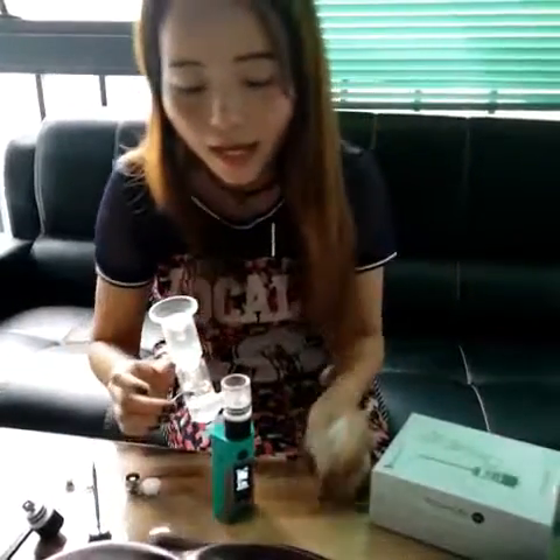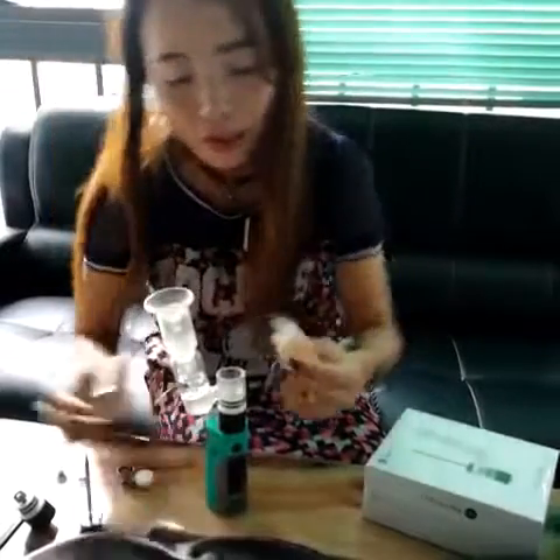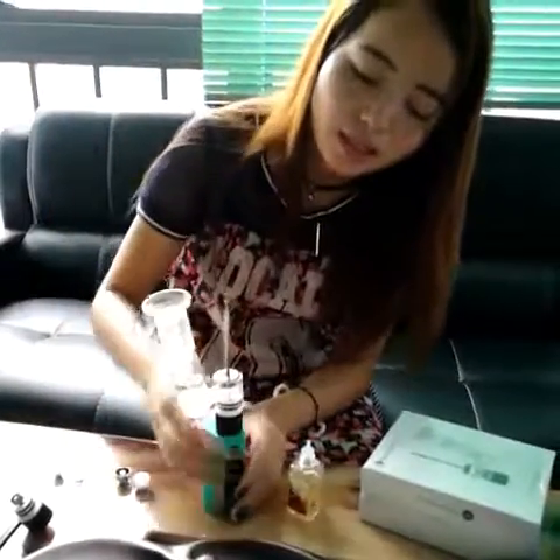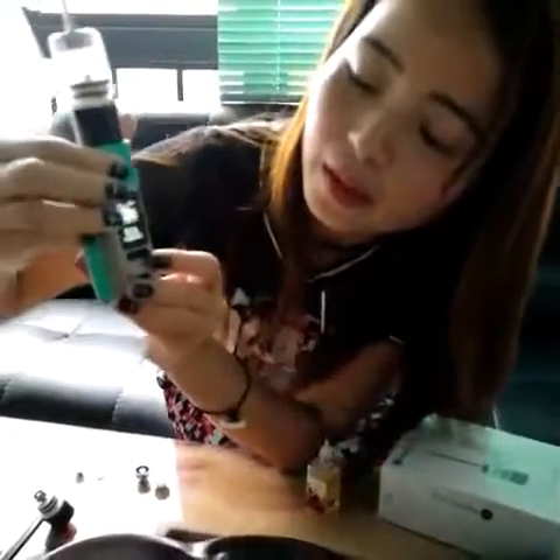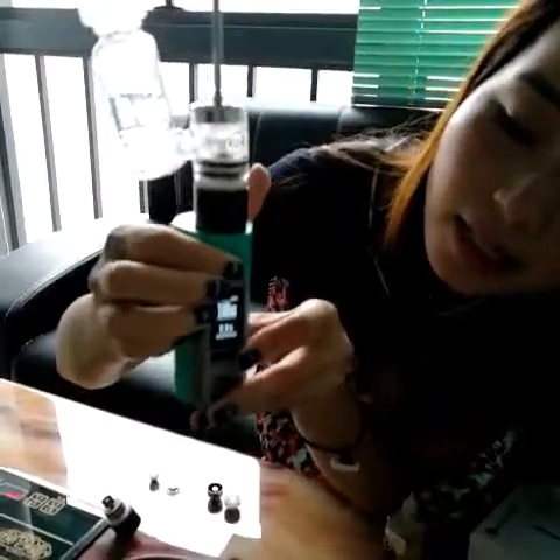Set up and put the glass on. The glass already had water, and add some ear juice. Set up the kit. I am using the 100 wattage again, and start working now.